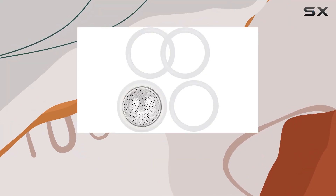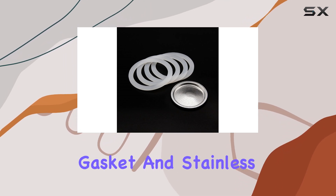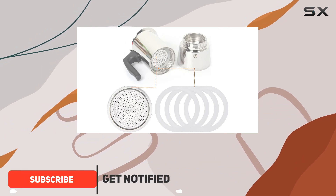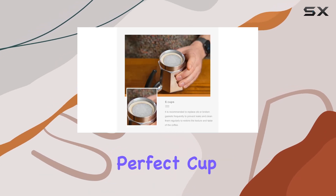Hey there, coffee enthusiasts! Today I'm diving into the world of stovetop coffee makers with the Mafanka six cups coffee gasket and stainless filter replacement for Bialetti Moka Express. If you're like me and rely on your morning brew to kickstart the day, then you know the importance of having the right accessories to ensure a perfect cup every time.